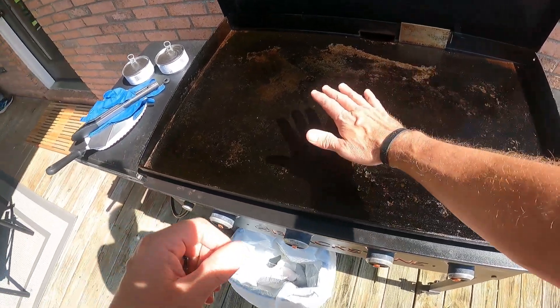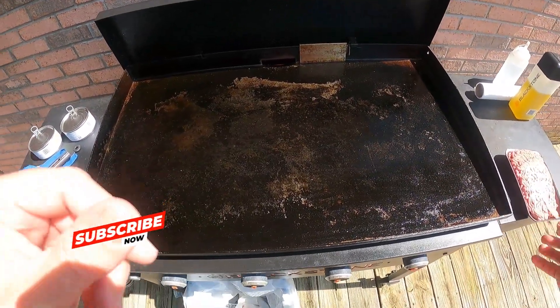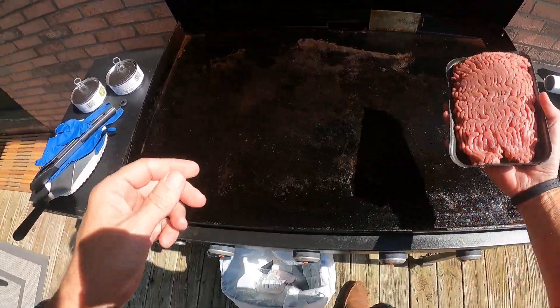Be sure if you found anything helpful, go ahead and hit that subscribe button for us — it sure does help. The black top is good and hot, so let's go ahead and go down with the meat. We're going to get it cooked up and we'll clean it off and start building.